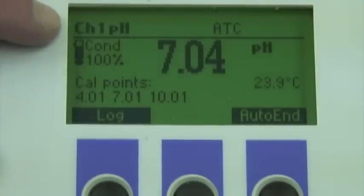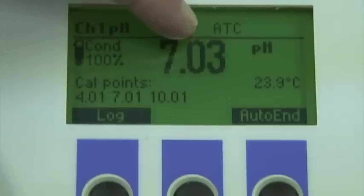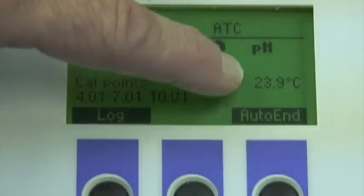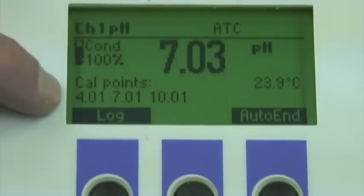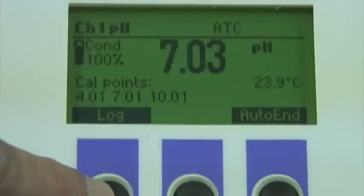Now let's take a look at what we're seeing. In this case, it's telling us that we're on channel one with automatic temperature compensation. The solution I'm measuring has a pH of 7.03 with a temperature reading of 23.9 degrees Celsius. A really great feature is that I can see the condition of the probe after calibration — in this case it's at 100%, and I've calibrated with buffers of four, seven, and ten. If I want to record the current reading, I simply hit the log button.